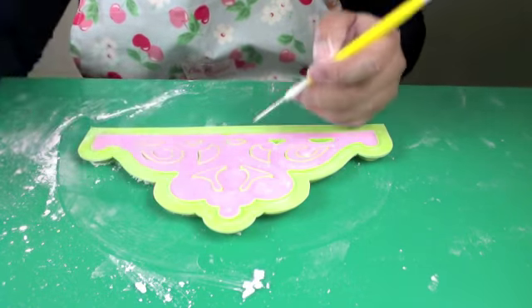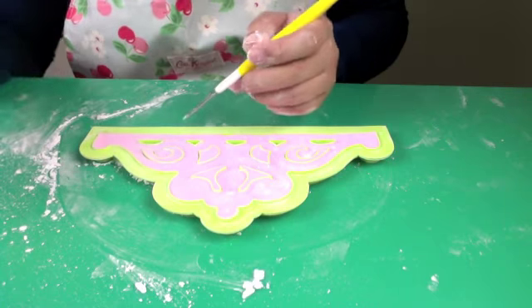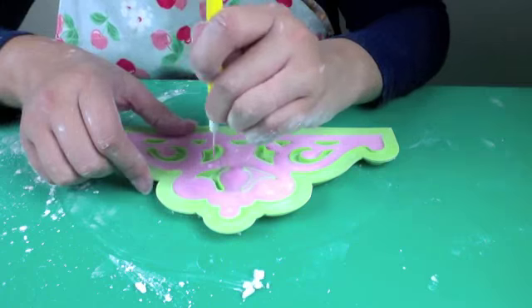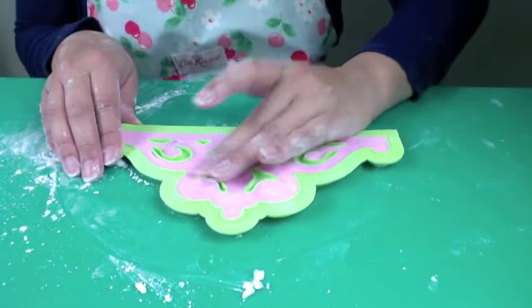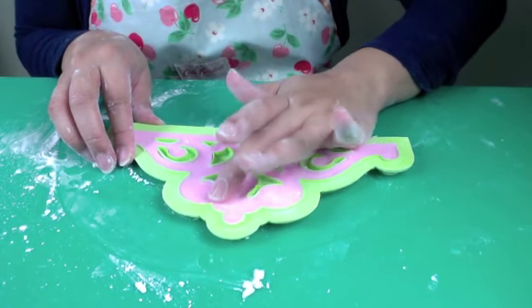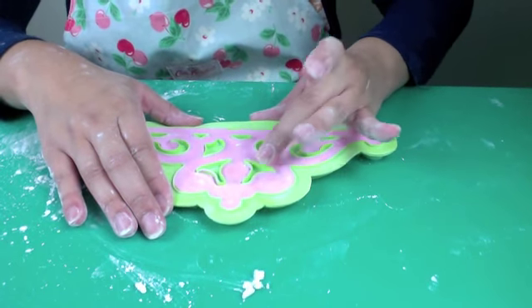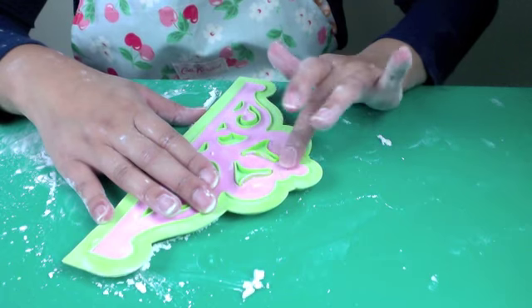These windows have been incorporated into the mould to give lovely detail to the tiara once it is popped out of the mould. I'm just going to use my fingers to go around the edges because I want to have those really nice clean edges once the gum paste comes out. I'm just using my fingers to go over the edges of the windows and then I'll do the same for the outside edge of the mould.